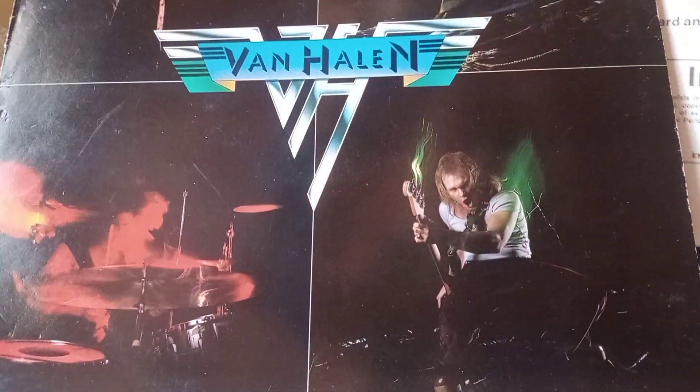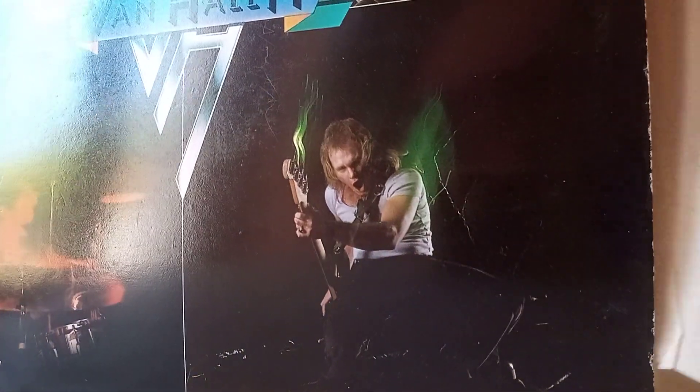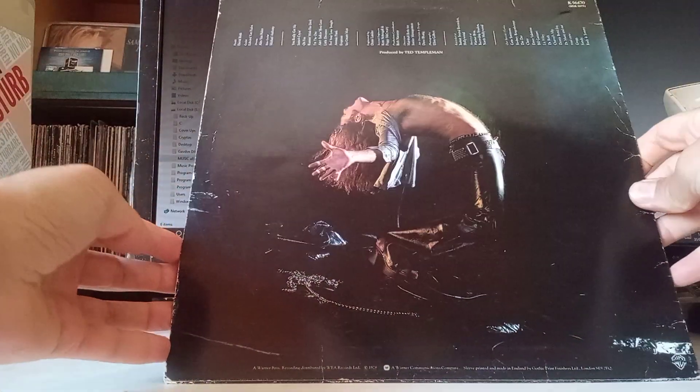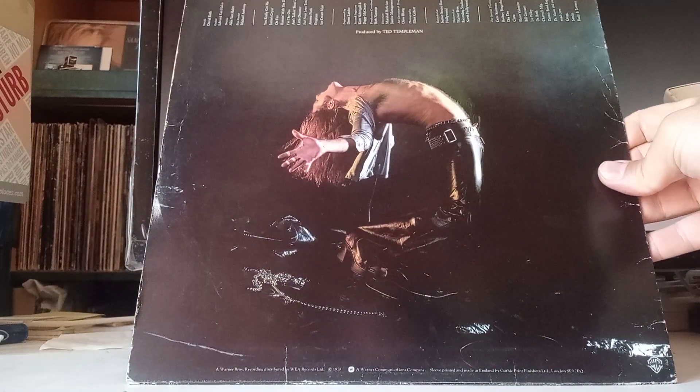If you don't have an account, you create one, but if you do have an account, you just put the item in the shopping cart — job done. You now have the album! How fantastic, congratulations!